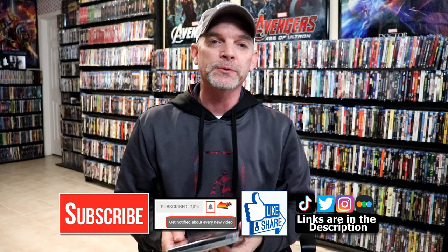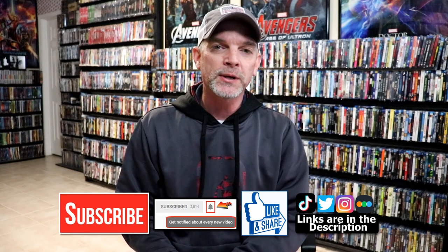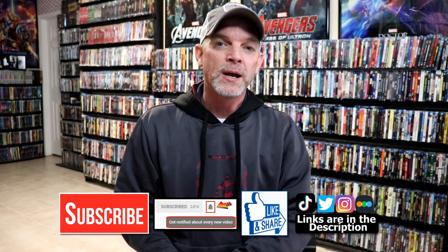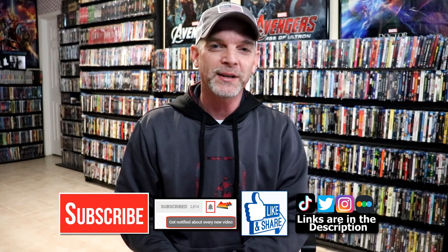If you like what you saw here today please give it a thumbs up and share the video. If you haven't subscribed to my channel I'd really appreciate it if you'd subscribe. If you do subscribe please remember to hit that notification bell so that you can be notified every time I upload a new video. If you haven't found me on my social media accounts I'm on Instagram, TateTalk, and on Twitter. And if you'd like to find out what I've been watching you can find me over on Letterboxd — I do have links below. Thanks again for watching and we will see you next time.